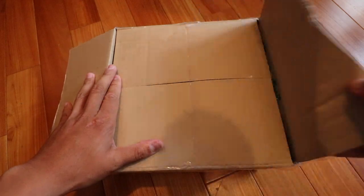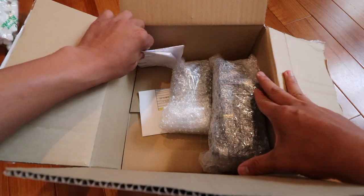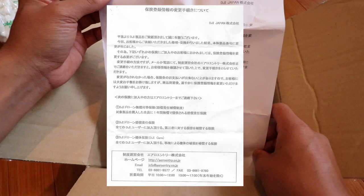Now let's see what's in the box — lots of foam packing as expected. There's a note saying that the serial number for the drone has changed. So for example, if I registered it with insurance, I'll need to update the provider. Also, if I have the drone serial number registered anywhere else, I'll need to update the serial number at those places.